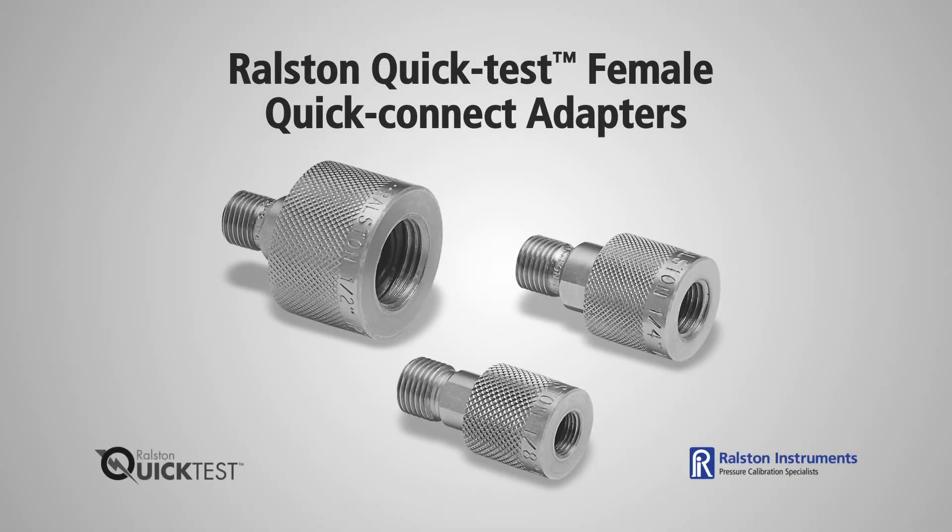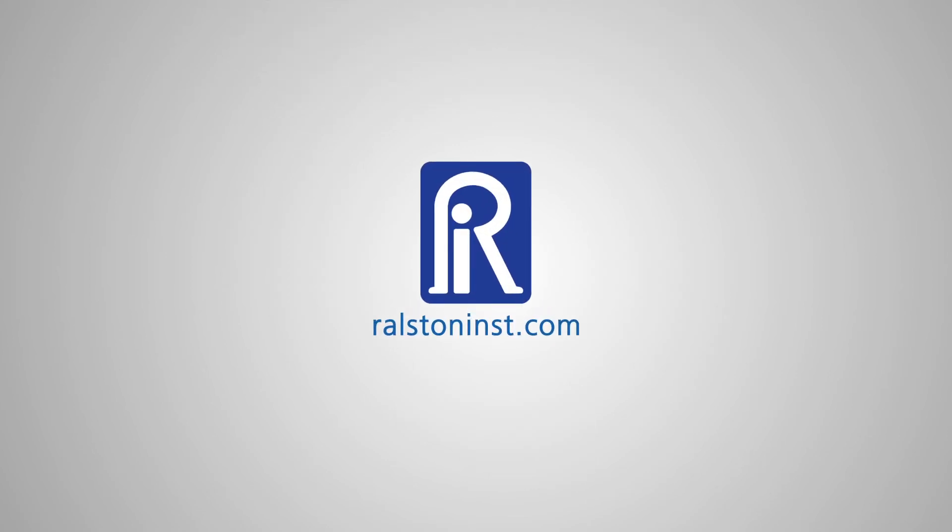Ralston Quick Test adapters with female Quick Connect are available in a range of female NPT, 37-degree flare, BSPP, and metric sizes. Check out our website for detailed specifications and other time-saving pressure calibration products.